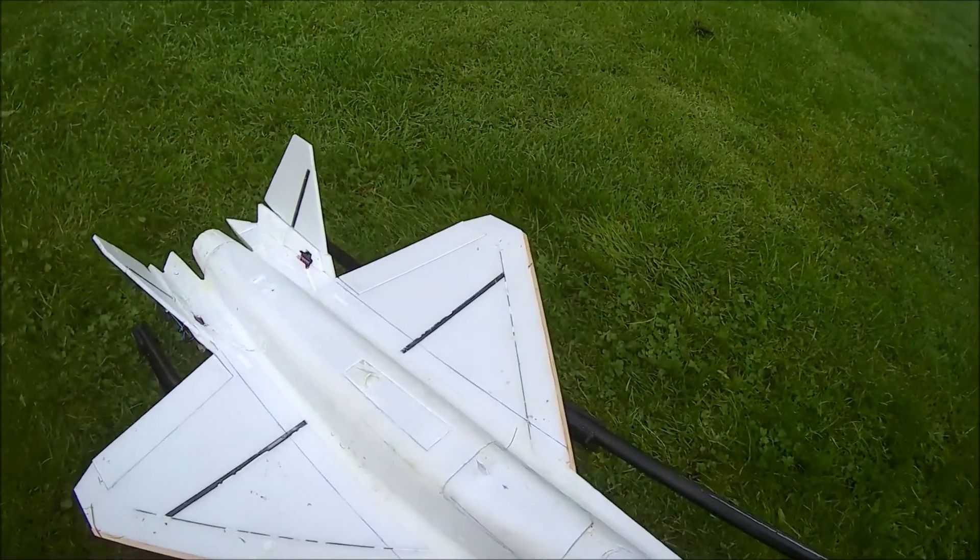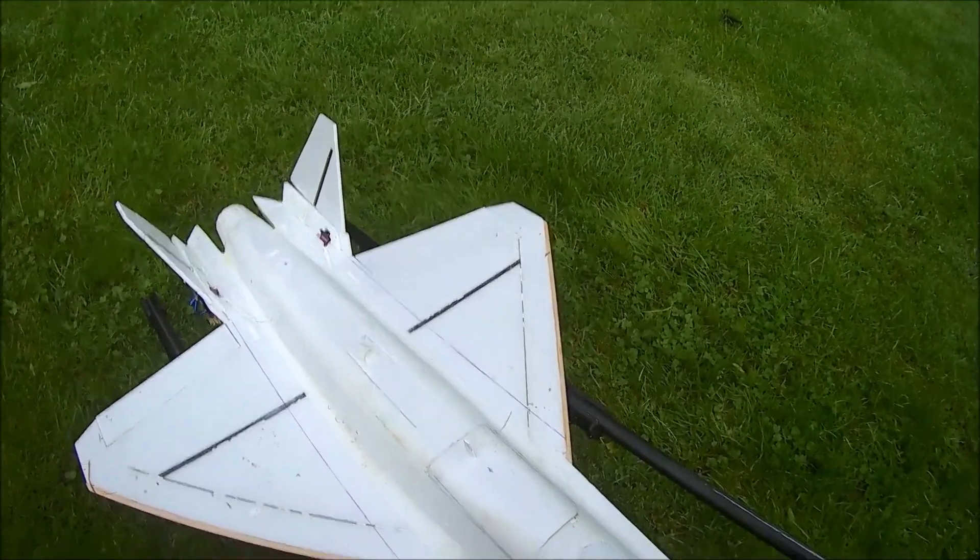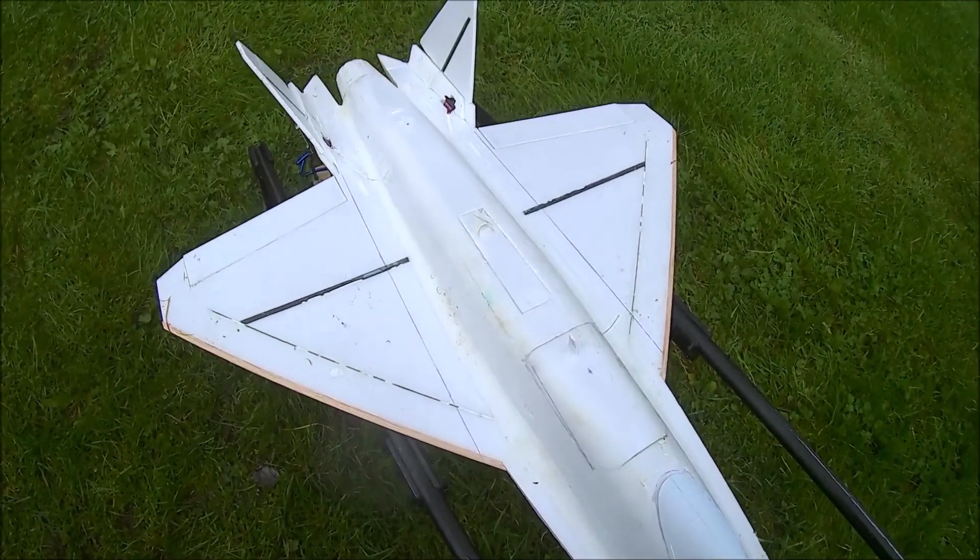A wee bit further for it yet. Maybe 120, 125.